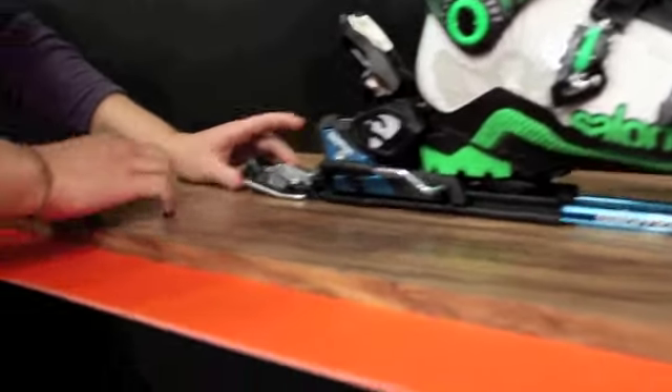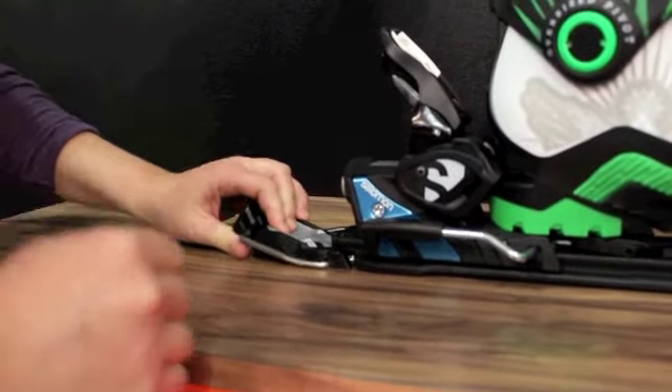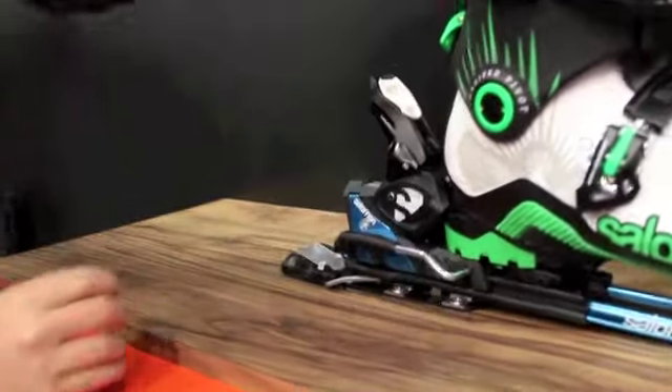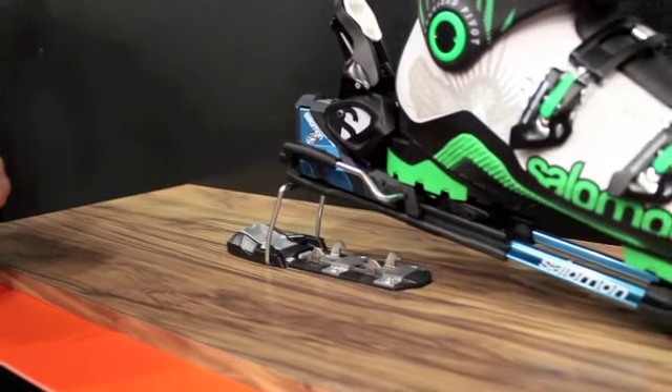Right back here, this lever is meant to be used with an easy movement of your pole. You pull this out, the binding comes up, and you can either go into a flat mode here or your hike mode there.